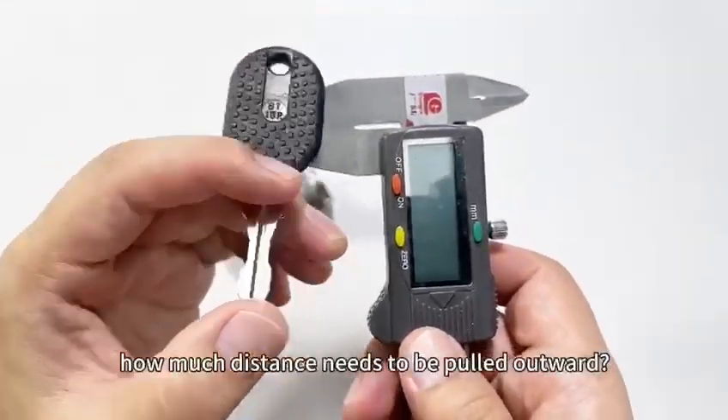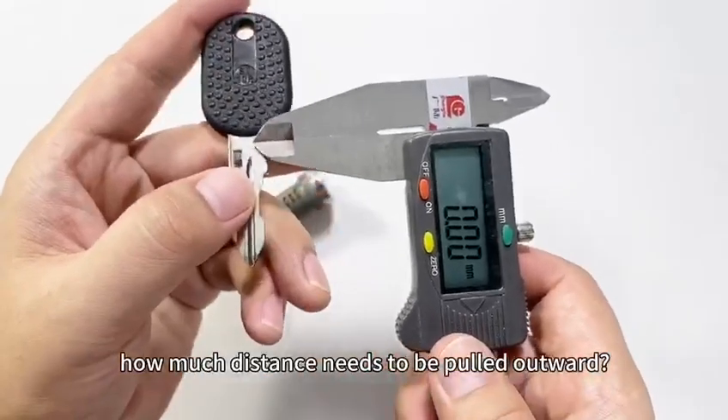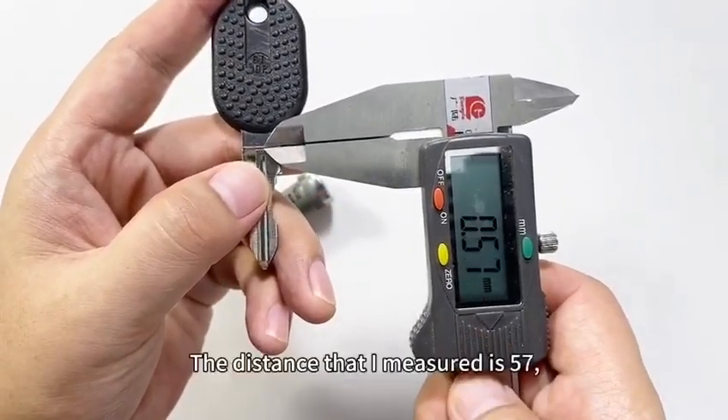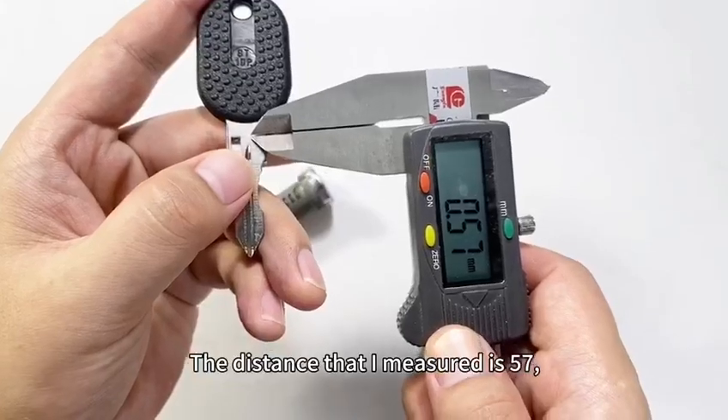Let's check how much distance needs to be pulled outward. The distance that I measured is 57.